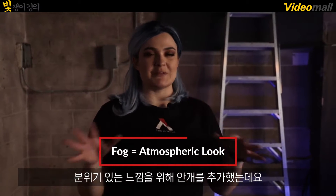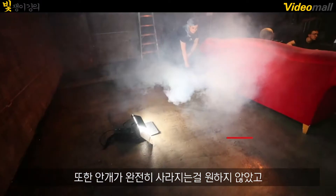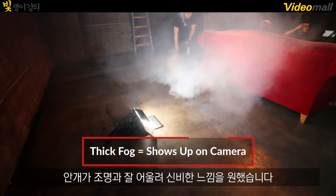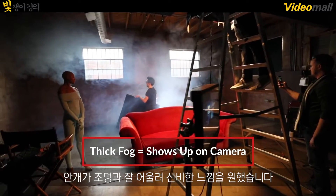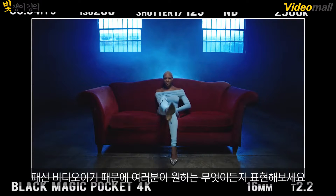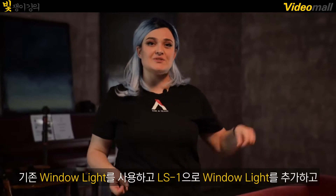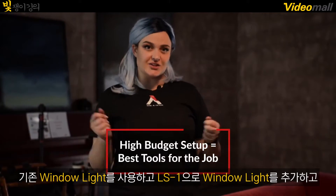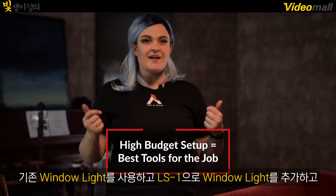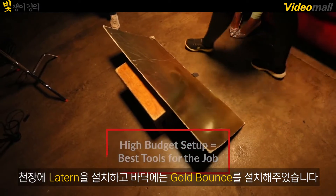I used fog to create that atmospheric look, but I also didn't want the fog to fully dissipate. I wanted wefts of fog to actually be caught up in the beams because, again, it's a fashion video — it could be whatever you want it to be, so why not have visible fog? So that is our high-budget setup: using the window lights, simulating additional window light with the LS1, having a lantern clamped up top in the rafters, and doing a little bit of a gold bounce on the ground. Let's see that come together.